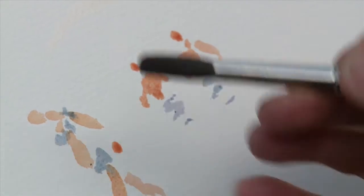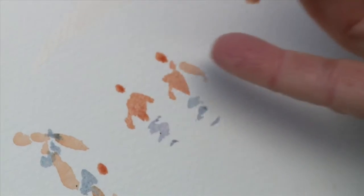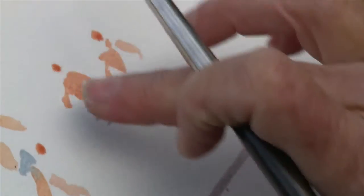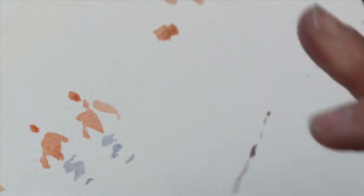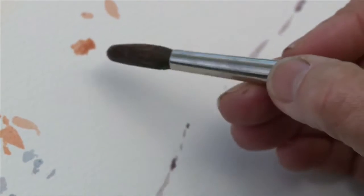The washes seem to be breaking up nicely and that's what I look for in a watercolour paper — for the colours that I might have mixed together to separate on the paper as it settles. You can see these tiny little areas of wash have started to break up into their component colours as they dry, and that's one of the very attractive things about watercolour.